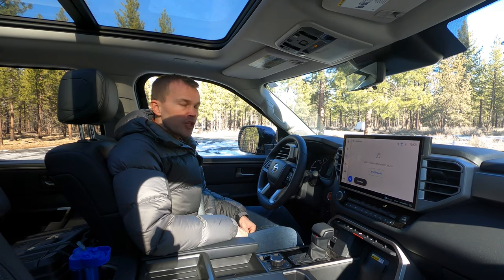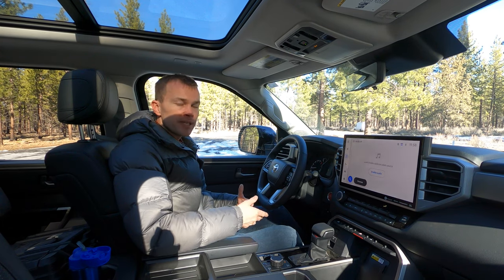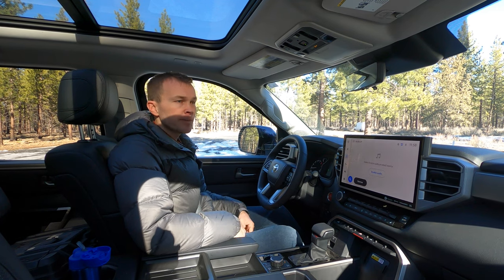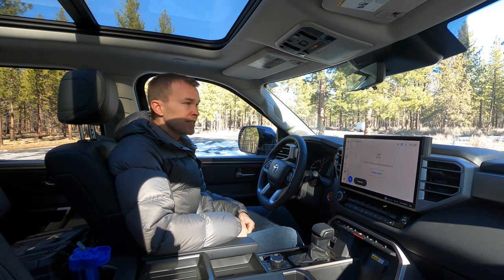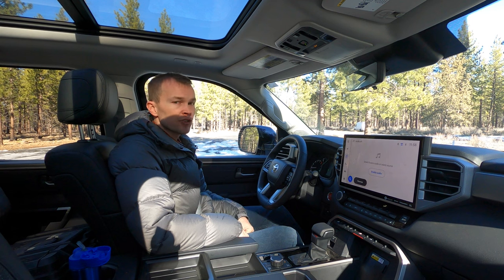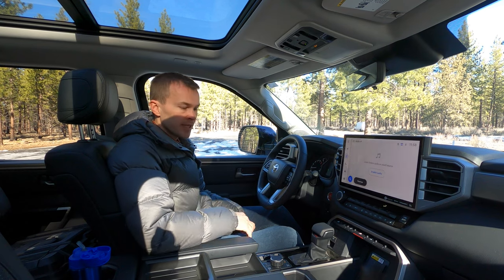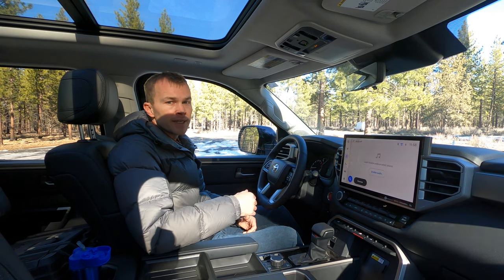Last but not least, we've got hill descent control, which is basically like crawl control for going down really steep hills. If you're going down a steep downgrade on a loose surface with a high probability of wheel slippage or skidding, the vehicle can take control of the braking to minimize those possibilities, maximize traction, and get you safely down the hill. With this system, you focus on steering while the vehicle handles braking. You can manually adjust the speed from about two miles an hour up to 18 miles an hour.